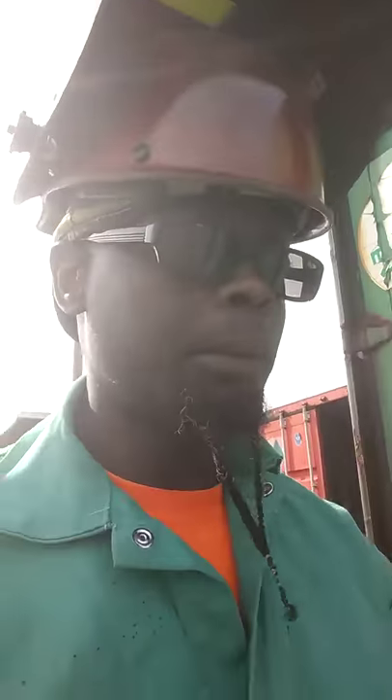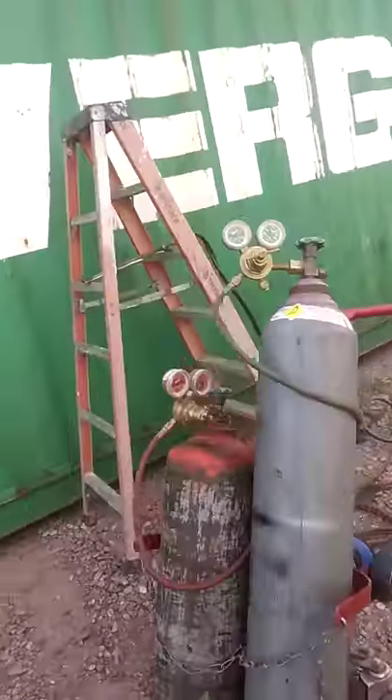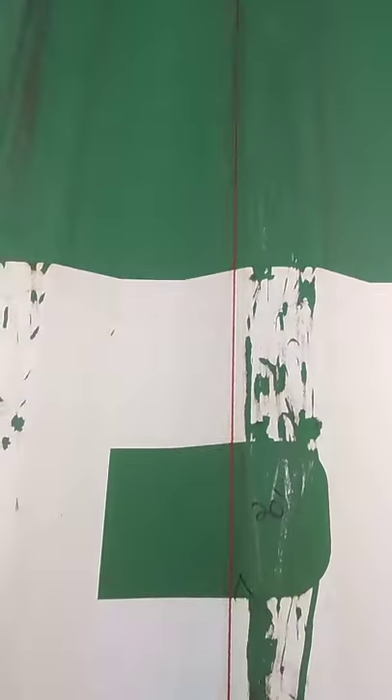I just popped my lines on it, so now I'm about to use the cutting torch. A little set up here, and I got my line popped — you can see it. So we're about to cut this joint in half.